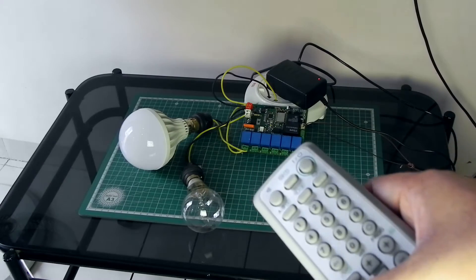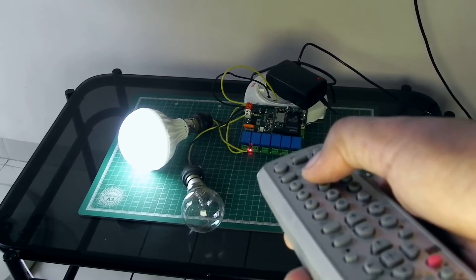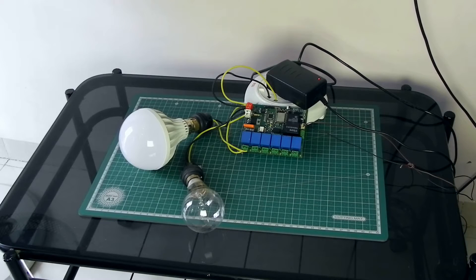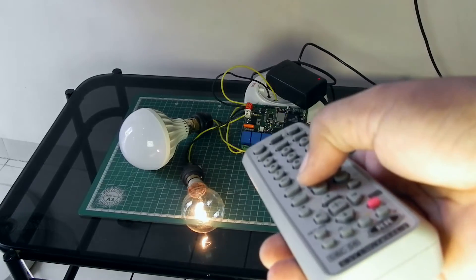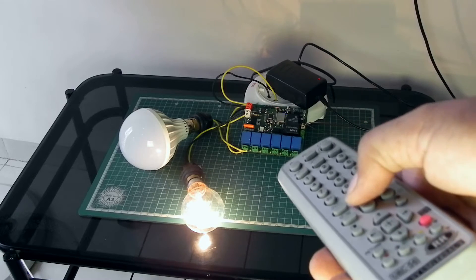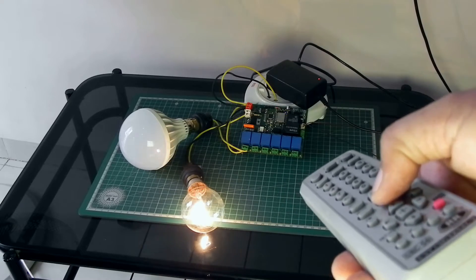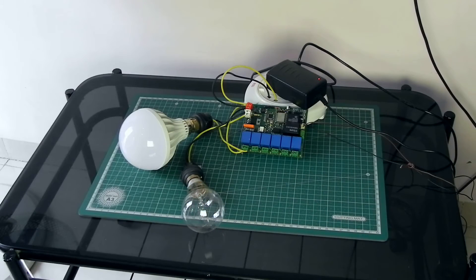Here is the remote, and I'm going to press switch 2 — you can see the bulb is on. It is in toggle mode; if I press it again the bulb is off. Now for the dimming circuit, I'm increasing the light and you can see the bulb is getting brighter. If I reduce it again, it goes dim and finally it is off. The dimming circuit is working perfectly.